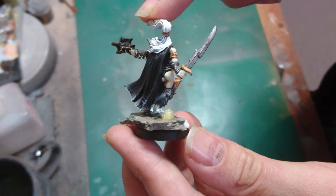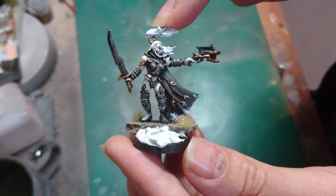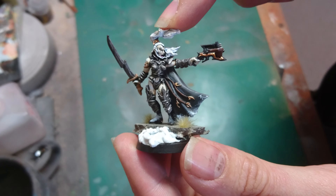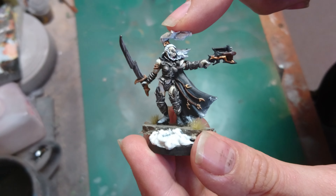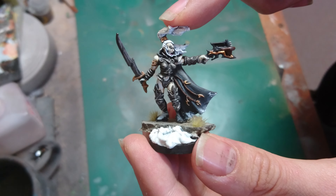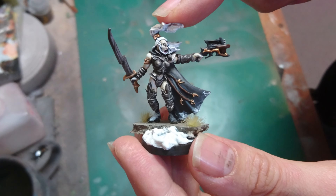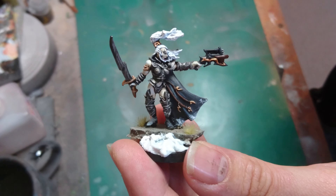I really do like this miniature — it's a nice one, one of the later metal ones. This is a metal miniature, and I hope you like how she's looking on the new base. We shall be back with some more dark elves very shortly — bye bye!